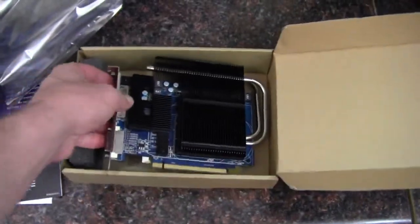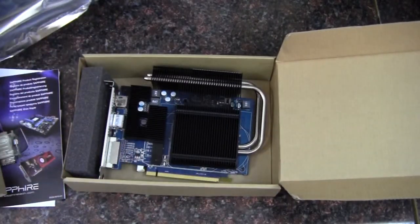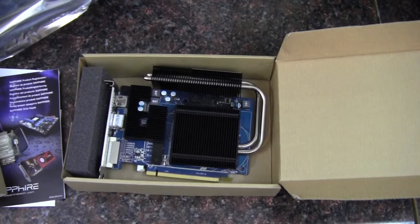That wraps up my unboxing and quick look at the Sapphire HD 6670 graphics card. Again, this is the one gigabyte GDDR5 version, so it's got the faster memory. As always, thanks for watching.